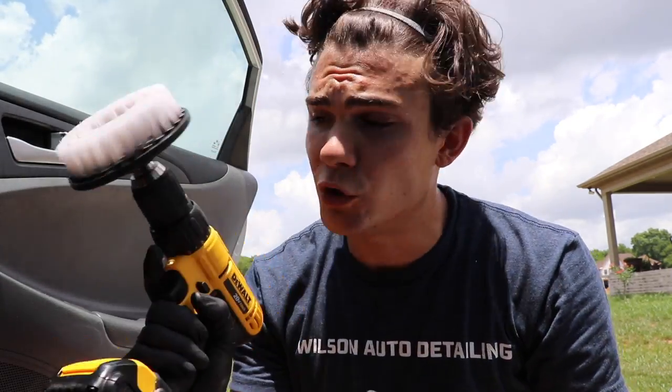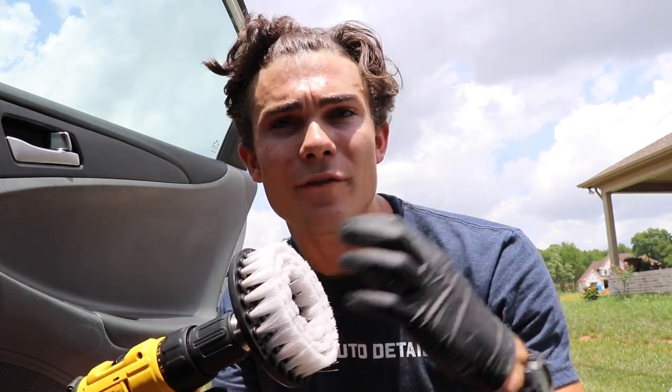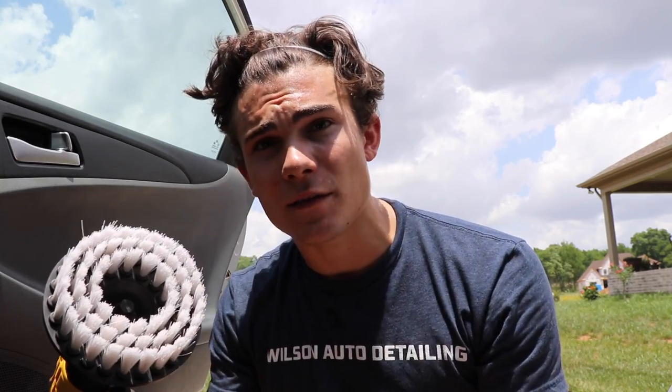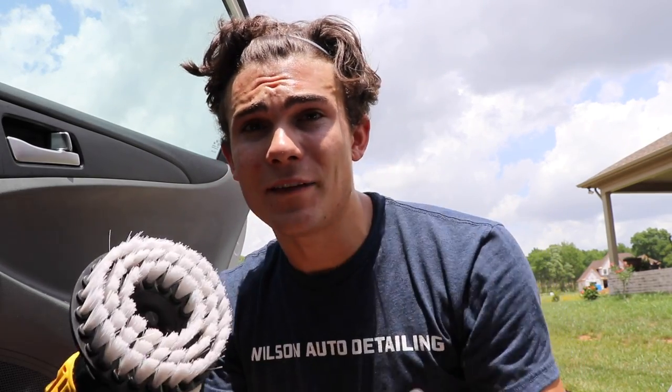I'm going to use my DeWalt Power Drill — about $100 — with a soft brush head attachment. I do have another attachment for carpeted ones: a tile-and-grout bristle kind of grayed sponge, which is a lot tougher. If I used that on these cloth seats it would fray the fabric. And if you're using the same drill brush for carpets and seats, use a different one for each, because you don't want to transfer all that soiled grime from the carpets onto the cloth seats.